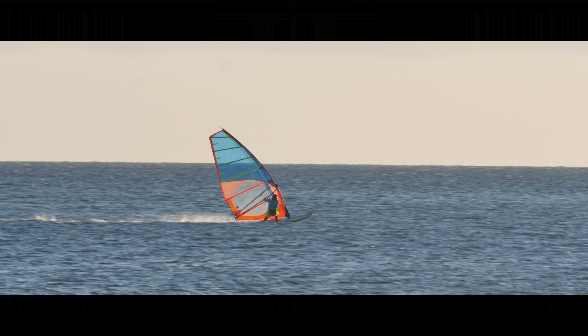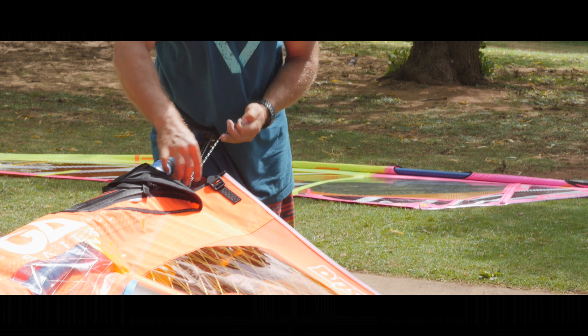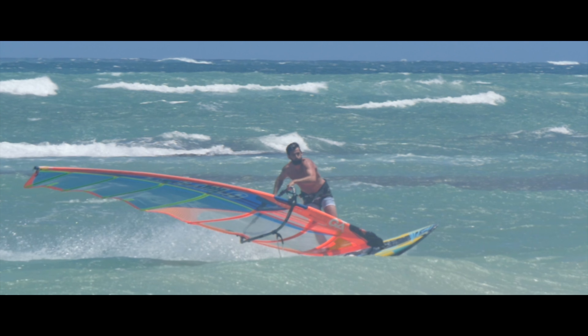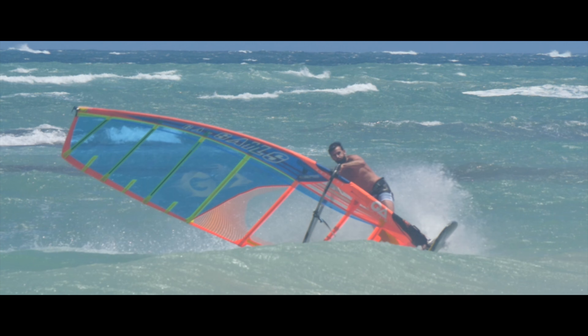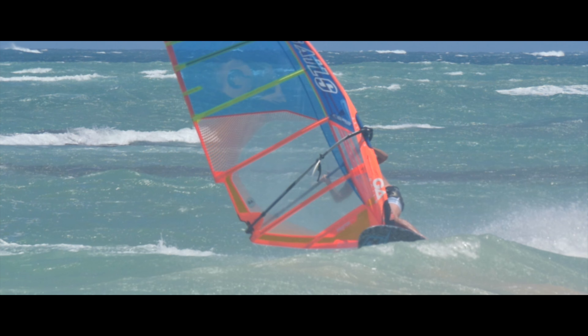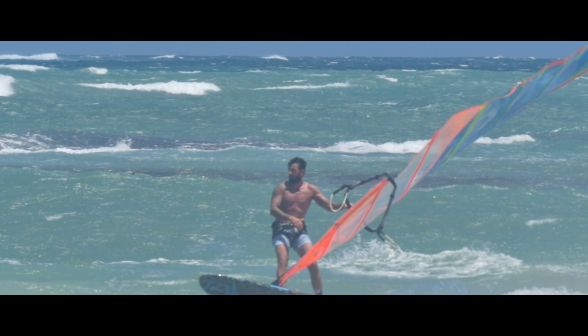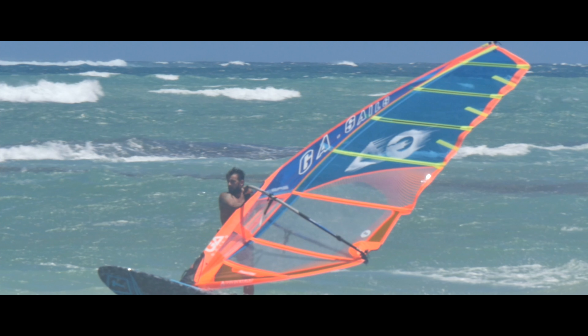The 2017 model has a higher aspect outline and smaller sail head for an improved balance feeling in the hands. An increased amount of shape in the head of the sail, combined with a new outline and constant curve luff, results in better low-end power and even more controllable speed in high wind.